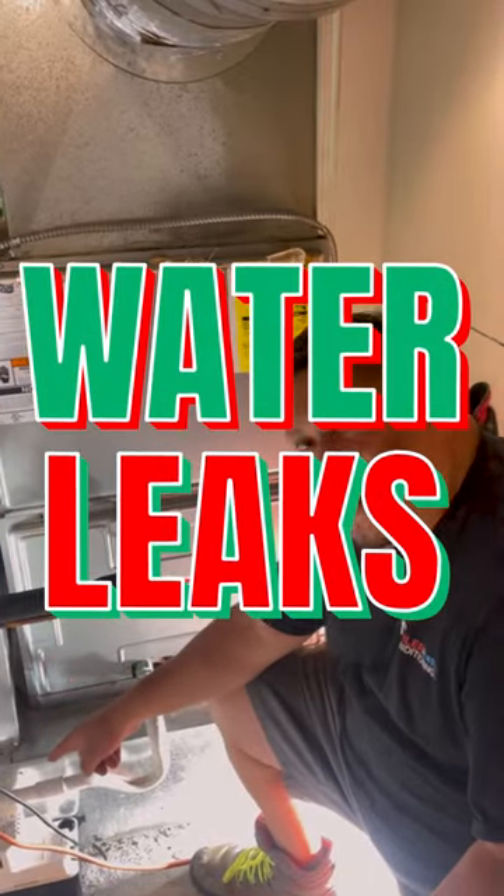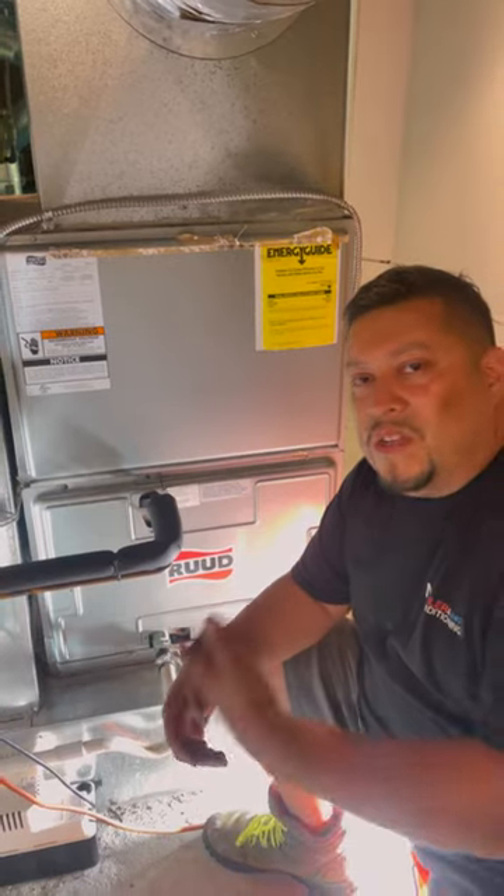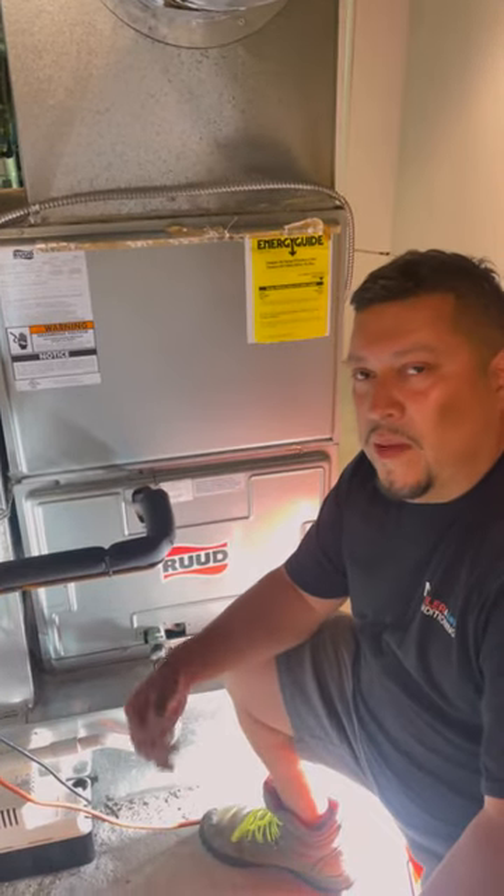When the water was leaking to the condensate pump, it was also overfilling. Why? Because the pump was back — it was on, I felt it — it was just not pumping.